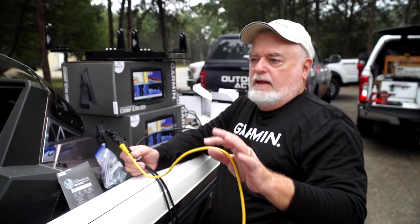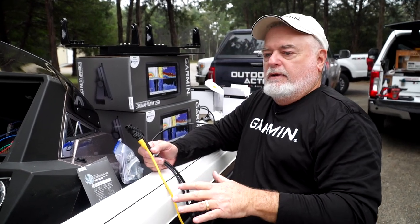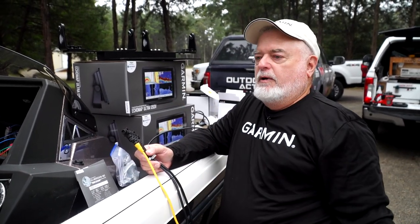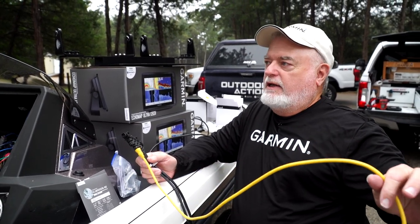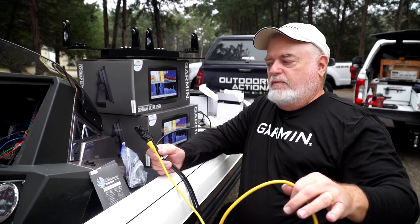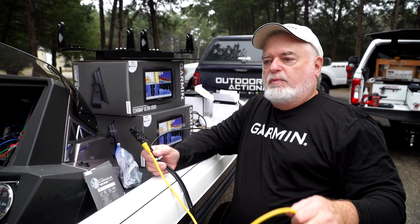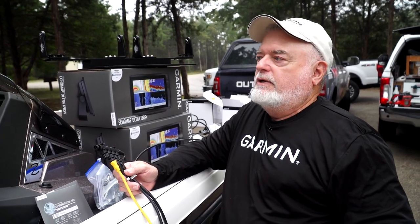All Rangers have master breakers. So when you load the boat on the trailer and flip your breakers off, this cable is dead regardless of how it's wired — and it should be dead. If it's not, you're pulling about 500 milliamps out of your battery 24 hours a day, seven days a week.